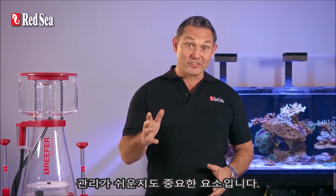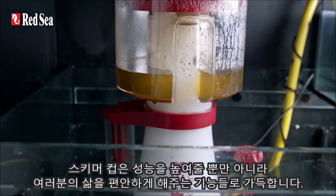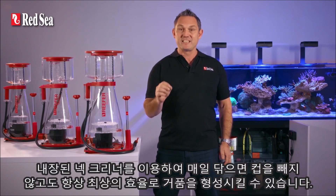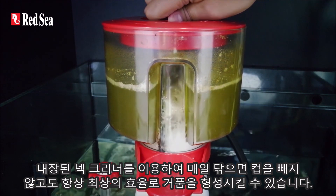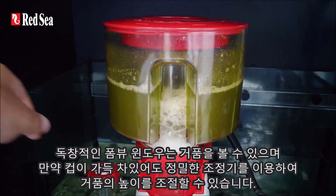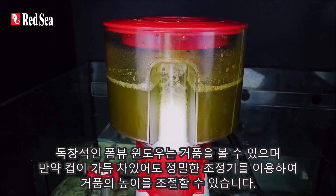Easy maintenance is also key. The skimmer cup is full of features that both enhance performance and make your life easier. Daily use of the built-in neck cleaner will keep your skimmer foaming at maximum efficiency at all times without having to remove the cup. The unique foam view window allows you to view the foam while adjusting the level using the precision geared regulator, even if your cup is full.